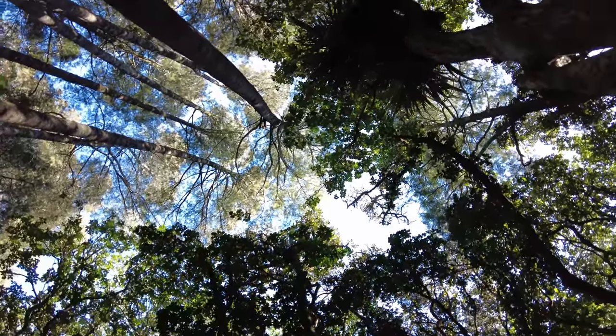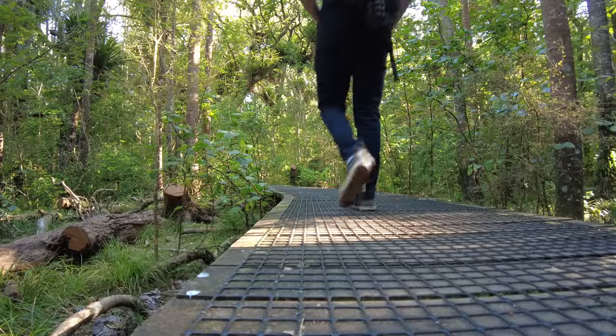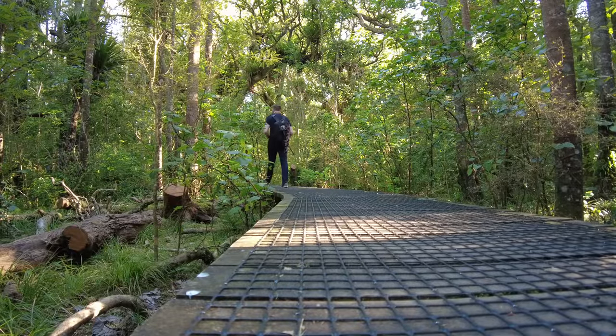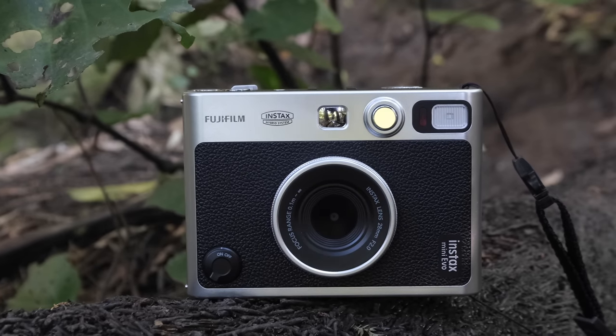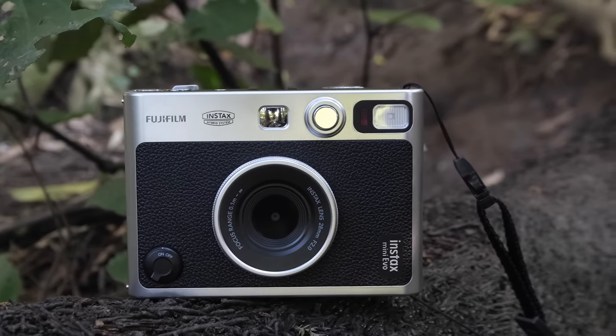We've had two lockdowns - a combined day count of about 140 days - and I could have been walking this track every few days but I didn't even know it was here. The reason I'm so excited is I've got this guy to share with you today: Instax's new Mini Evo camera, their new premium camera in the range.